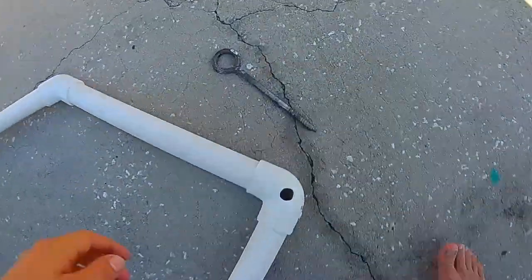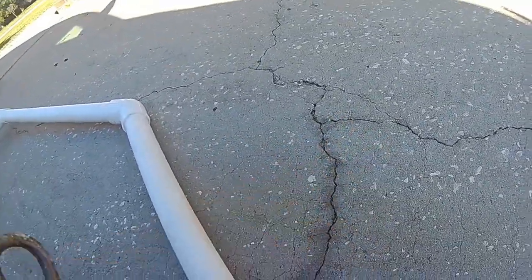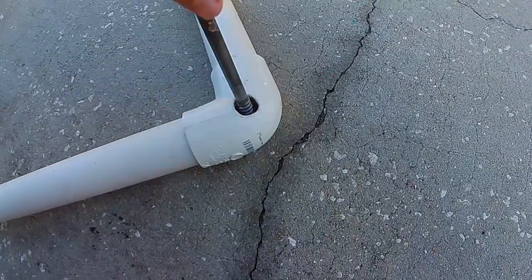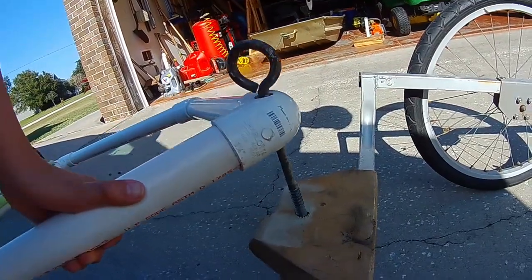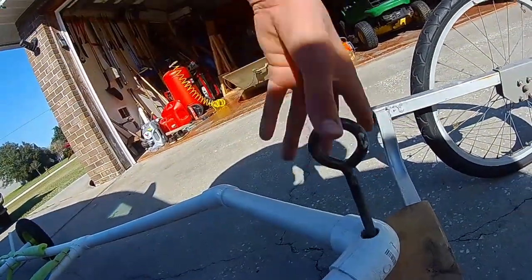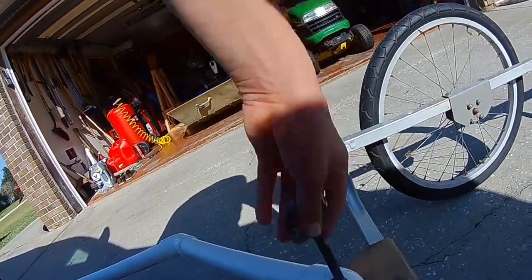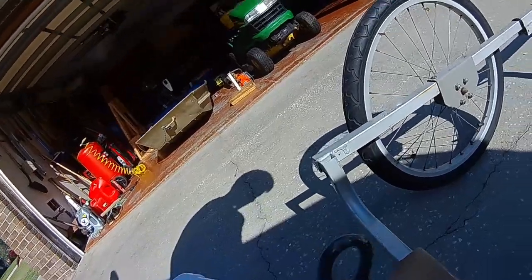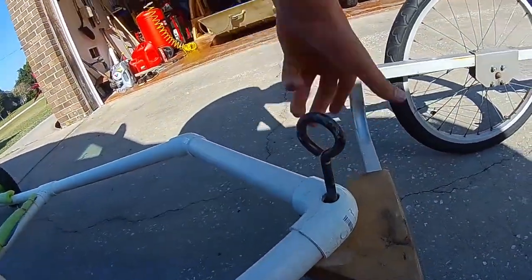Going to the very front, we have this little thing right here, and it has a threaded end — it just goes in here and screws into the wood of the dolly. You set it right about there, screw it in as much as you want, and that is the boat trailer.